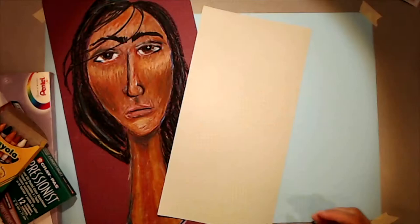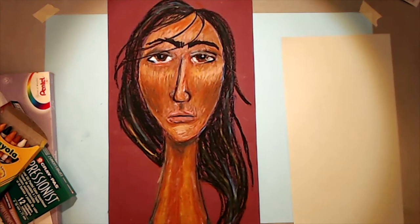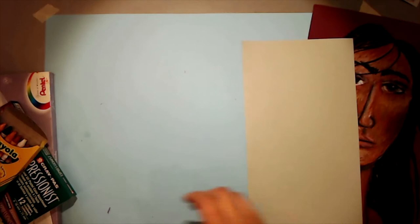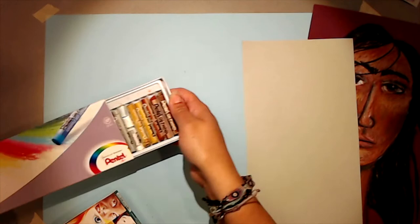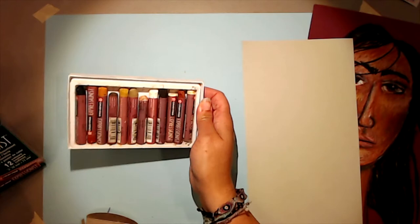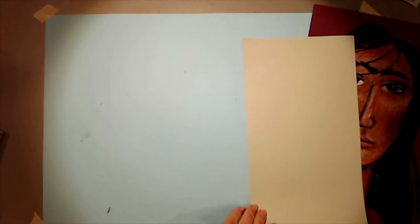For today's Modigliani-inspired portrait, you're going to want a very long piece of paper — this one is so long I can't even fit it vertically in the camera, so I'm going to use a slightly smaller one to demonstrate. You'll also want either some crayons with good skin tones, oil pastels which blend even better than crayons, or special skin-toned oil pastels. Regular crayons, colored pencils, or blending your own paints would work as well.